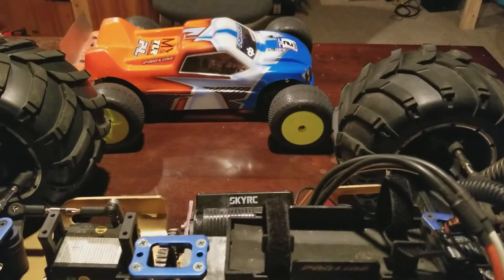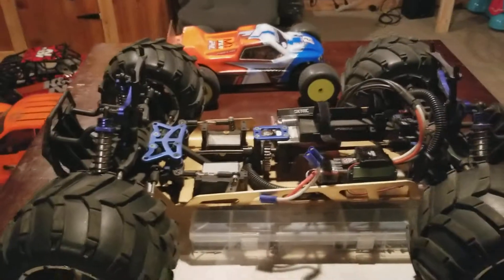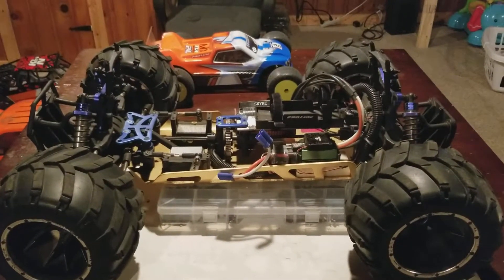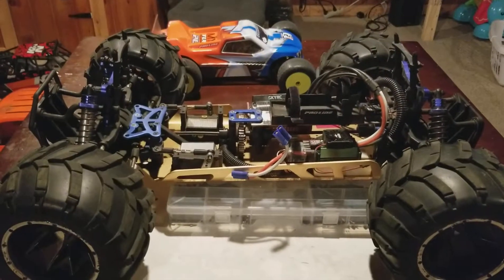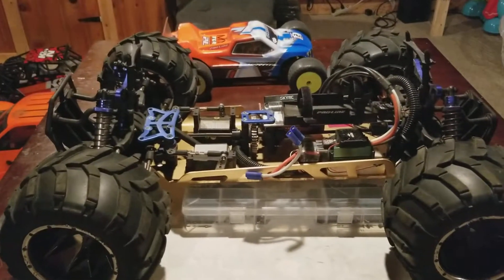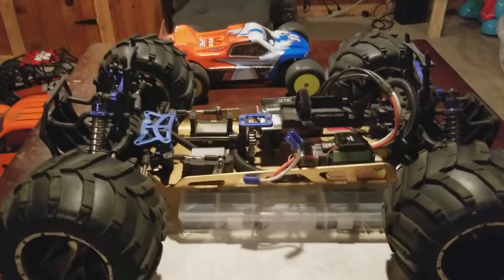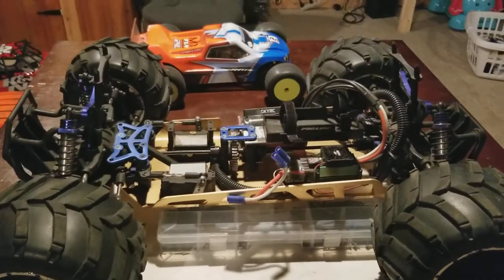I'm about to back up — Red Cat Rampage MT conversion to electric. Hope y'all like the video. If y'all know anything about some better fifth-scale tires, please put it in the comments. Dunk Boy out.